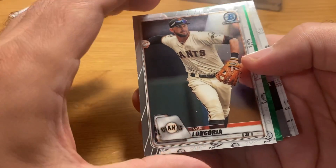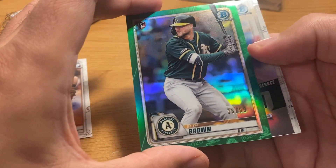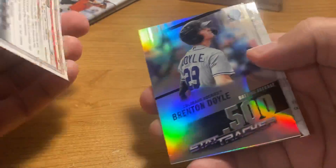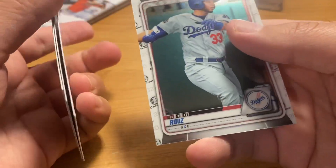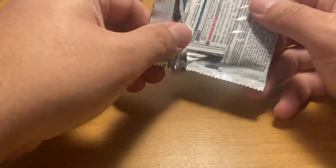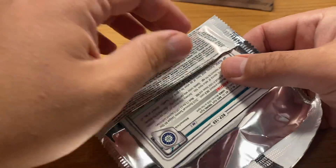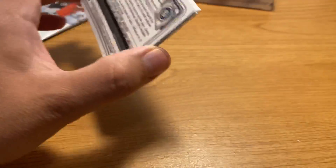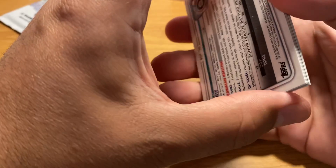Last year I remember Hobby was kind of a bloodbath. Nice green parallel there of Seth Brown. I was going to say it's funny — last year... Ruiz is a good prospect. I'm not sure who the big names are. I'm going super fast again, sorry. Let me wipe the camera off — it's a little cloudy. Last year, 2019 Bowman Chrome...